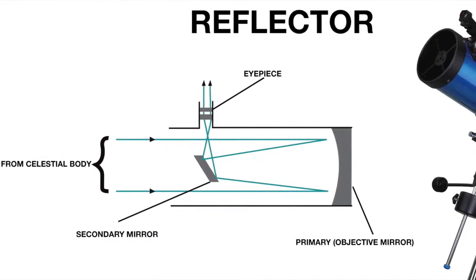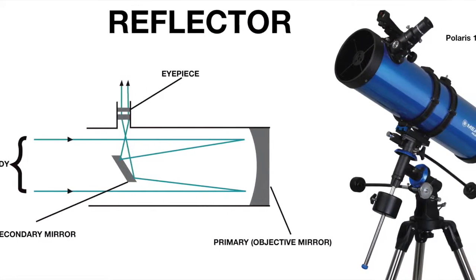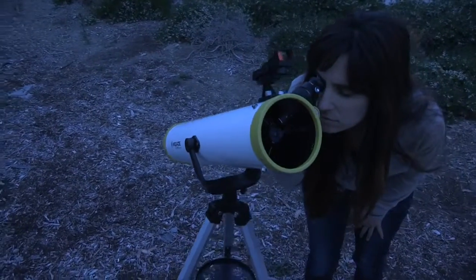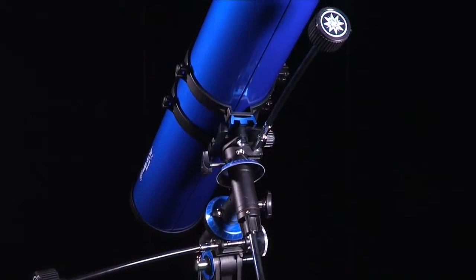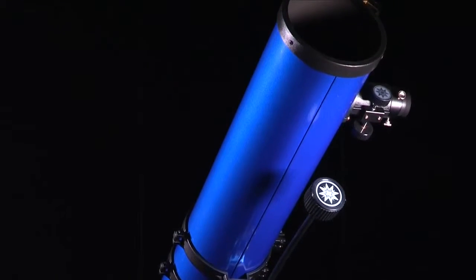Reflecting telescopes use a mirror instead of a lens, and the eyepiece is located at the top side of the main tube. Reflectors usually have larger apertures, which means excellent viewing of faint deep sky objects, but generally they are not suited for terrestrial use. This is because images from reflecting telescopes are upside down, making them suitable for astronomy use only.